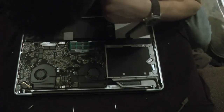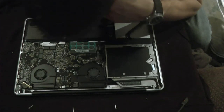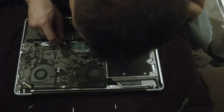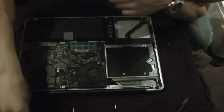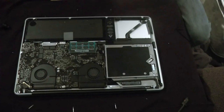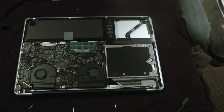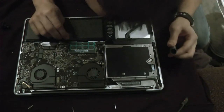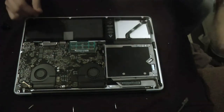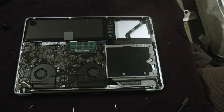The battery screw doesn't look like a T6 — it's a full star shape. I have no idea how I'm going to remove the battery with a star screw. That's bad — I cannot remove my battery, which is very bad. But I have no choice but to continue.